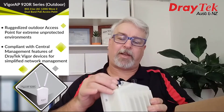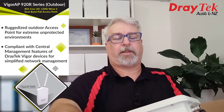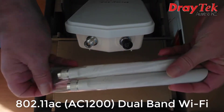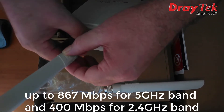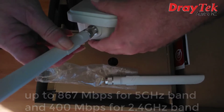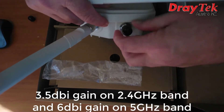Up top we have a couple of antenna connectors which are N-type antennas, and we have a couple of antennas in the box. The 920R is a dual band AC1200 device which supports up to 867Mbps on the 5GHz band and 400Mbps on the 2.4GHz band. The antennas provide 3.5dBi gain on 2.4GHz and 6dBi gain on 5GHz.